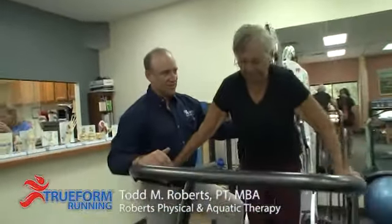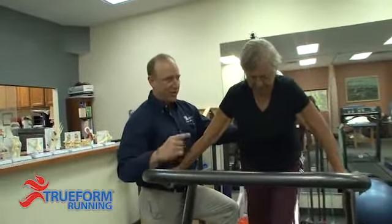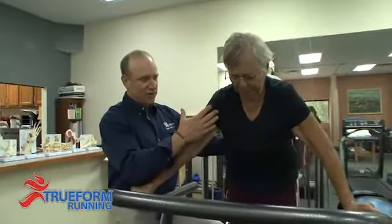In comparison to the flat treadmill, if the patient doesn't have any control, it forces her to have better pelvic control, better balance control, and also control where her center of gravity is.